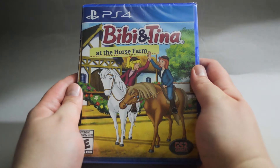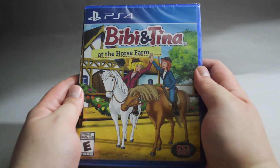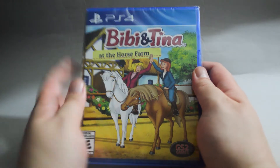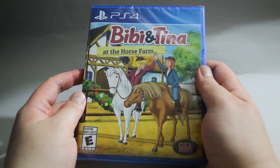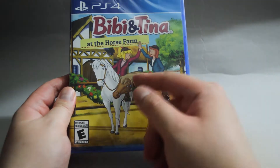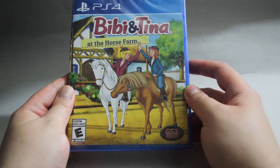Hello everyone, today we are going to unbox the PS4 game Bibi and Tina at the Horse Farm. Bibi and Tina is a TV show — I never watched it so I don't know what the show is about. On the cover we see two female characters riding horses; I assume they are Bibi and Tina.